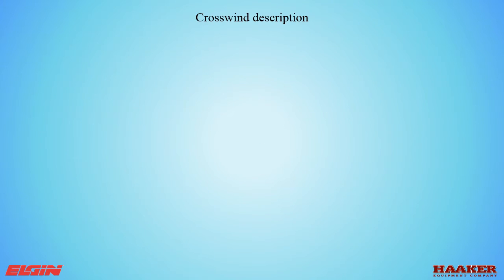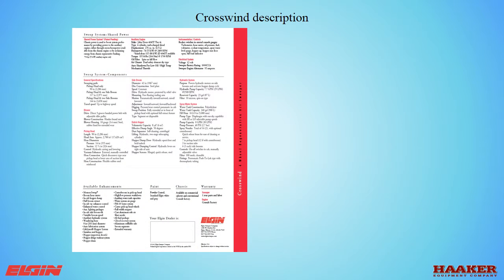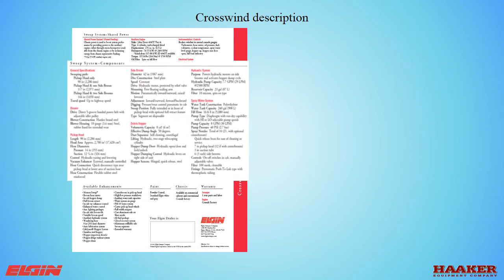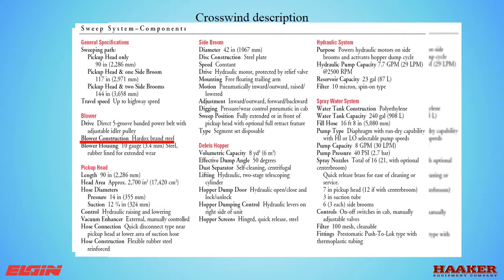Crosswind description. The Crosswind can be mounted on any chassis that has proper cab-to-axle clearance and gross vehicle weight. A few key points: the blower is a fan made from Hardix brand steel, which is a hardened steel to help resist abrasion. However, it could still wear. We will talk later about how to get the maximum life out of a fan.